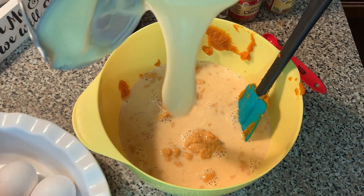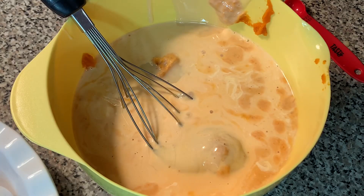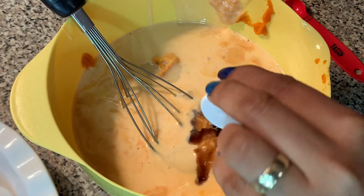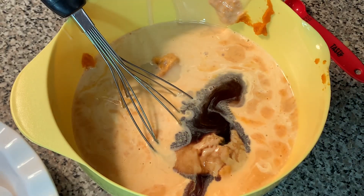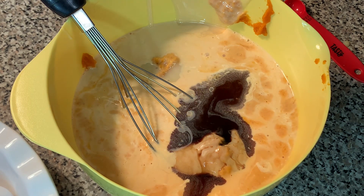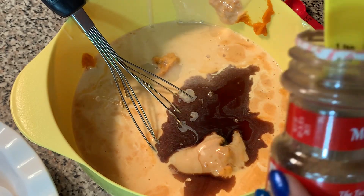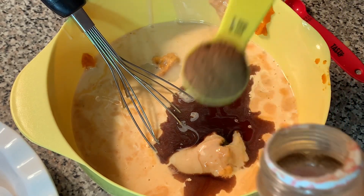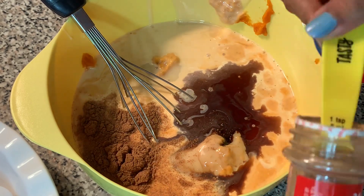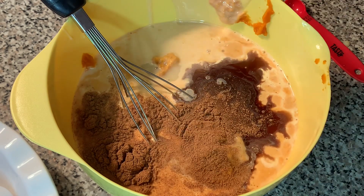Then I'm adding one tablespoon of vanilla extract. Now there's a little change I made to the recipe: instead of adding all three different kinds of spices separately, I'm using only pumpkin spice and a dash of cinnamon, because pumpkin spice itself already has nutmeg, cinnamon, ginger — everything. That's why I'm adding two teaspoons of pumpkin spice and half a teaspoon of cinnamon.